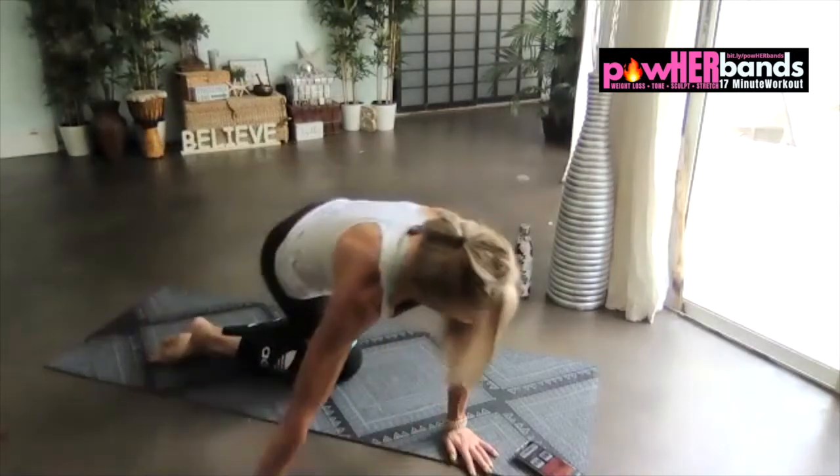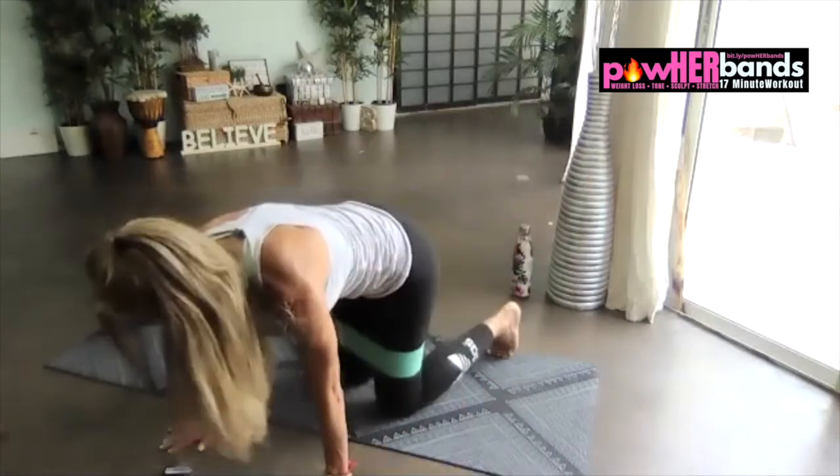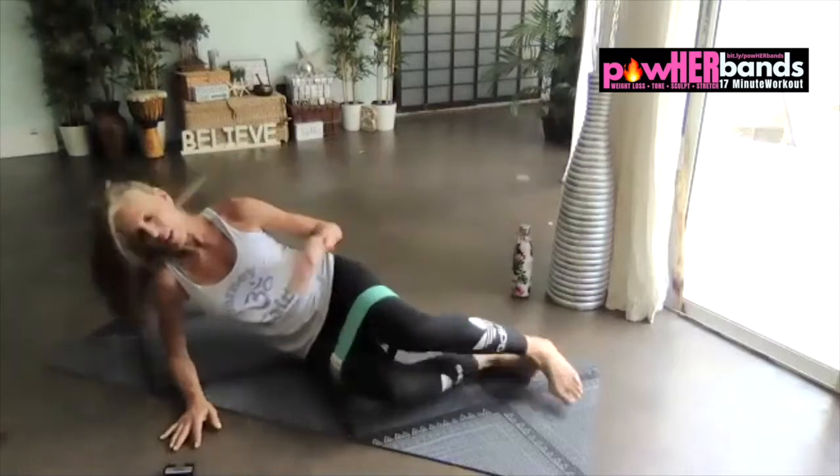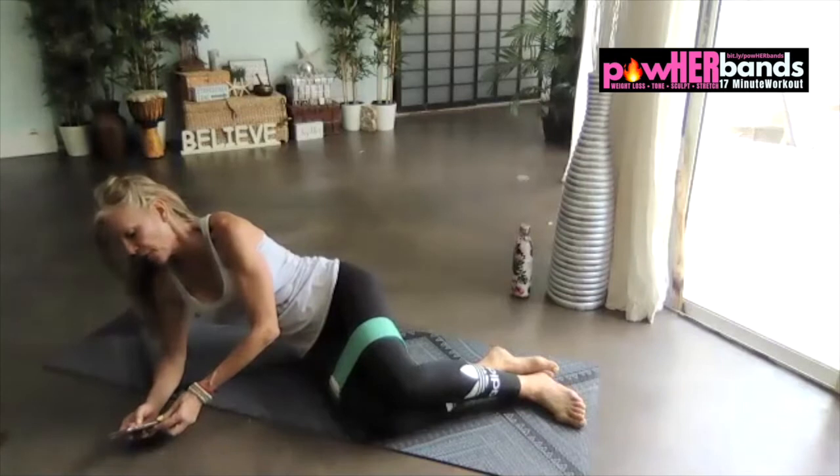All right, get ready for your clamps. We're gonna do four pulses to the top and then slow for four.